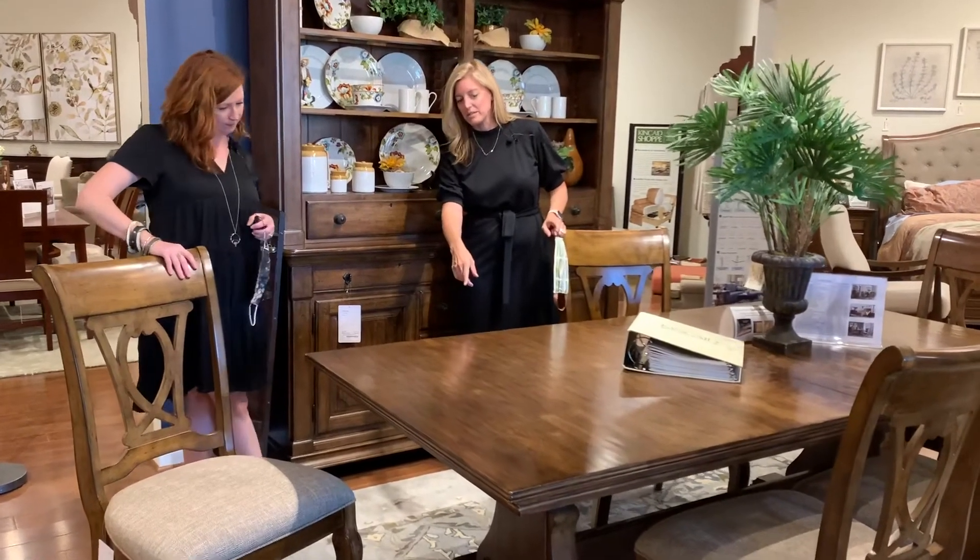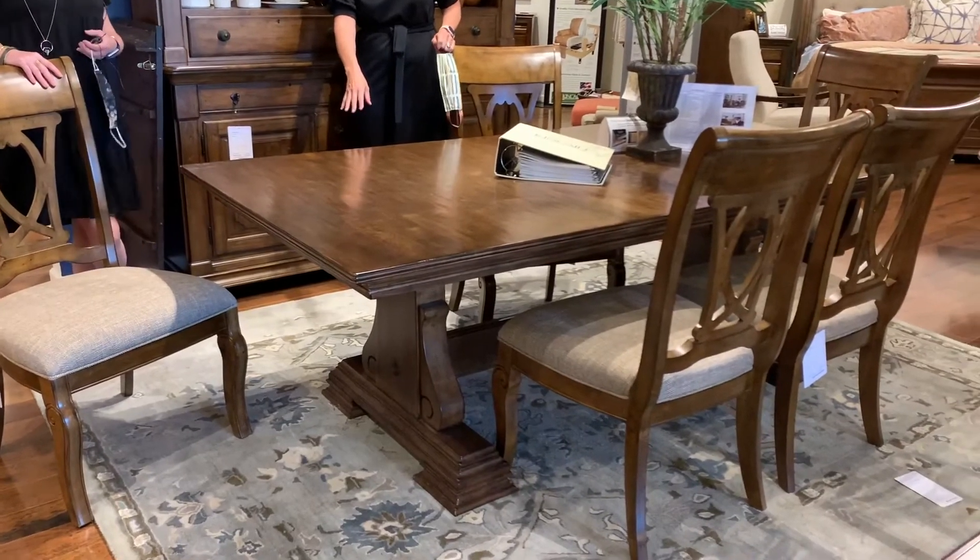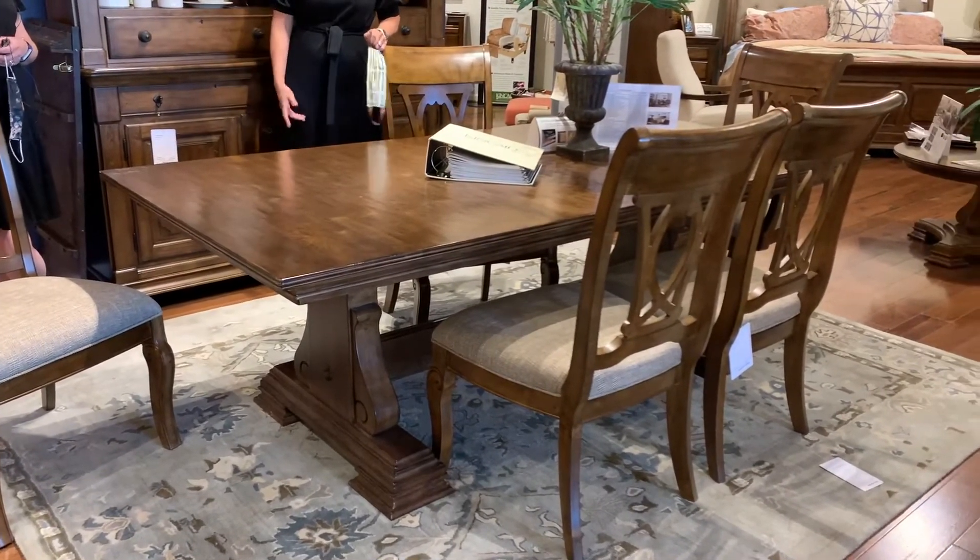Take a look at the pedestal bases. I think they are just a beautiful traditional design and work so really well with the chairs.